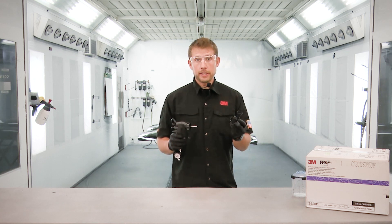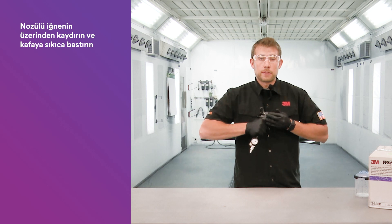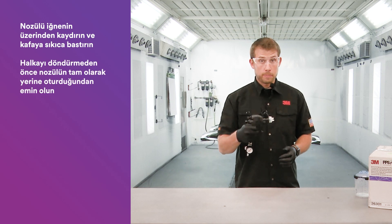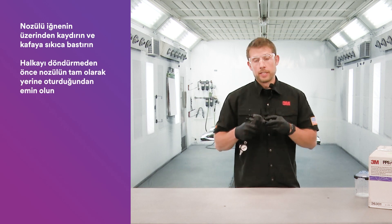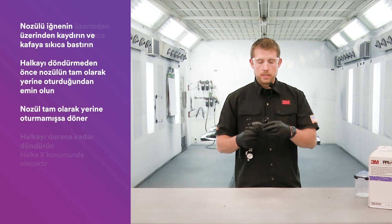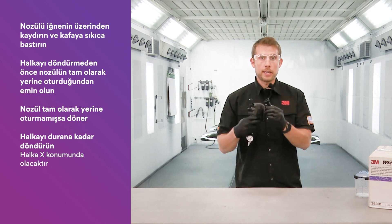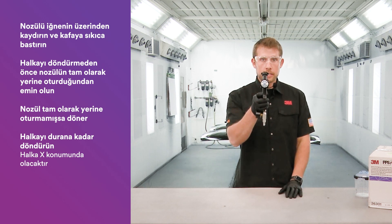When connecting the nozzle to the 3M Performance Spray Gun, ensure that you slide it over the needle and press firmly into the head to make sure it's bottomed out before you rotate the collar. If it's not bottomed out, you'll notice you can actually rotate that nozzle. So to avoid that, bottom out the nozzle before you rotate the locking collar all the way to the stop, and it ends up in that X.